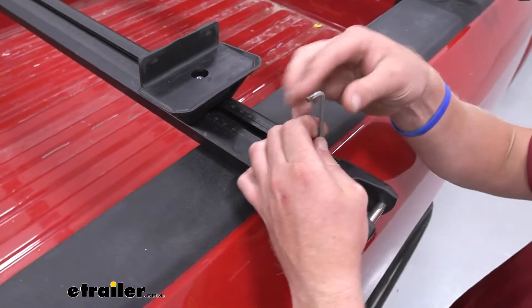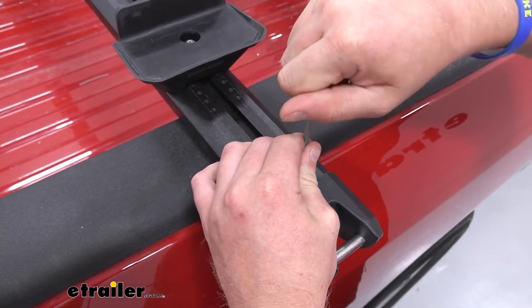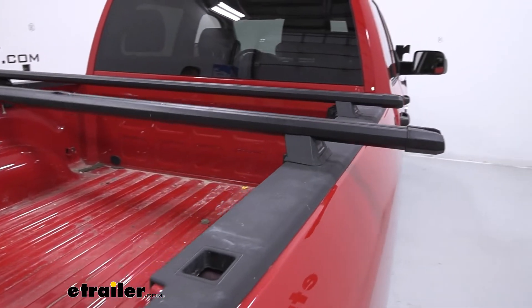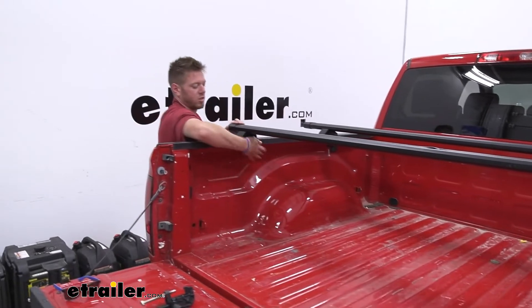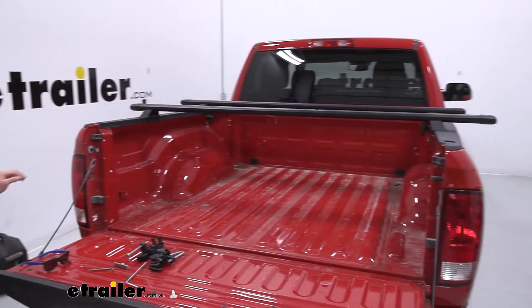You don't want to torque this down too much, just enough to where it's not going to go anywhere. I like to flip it over, get one side to where it needs to be, and then get the other side there too. We want these to be up against the bed, but we want to make sure it's centered.